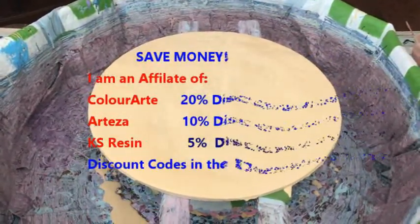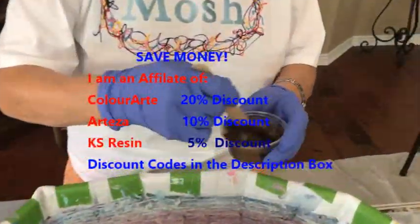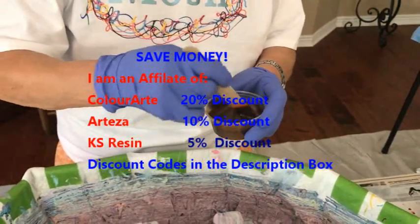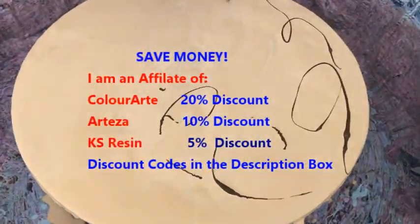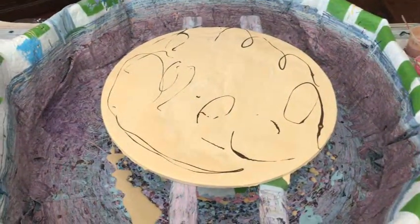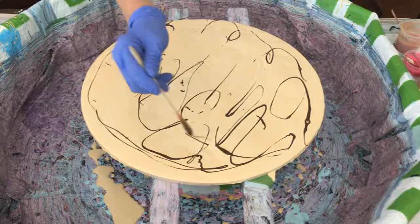Thank you for the mishmash shirt — one of my subscribers sent this to me. This is a new pigment for me — I have not used it before. It's called Chestnut Brown by Primary Element. That's a nice, deep, beautiful brown. I thought it would look nice with the gold base.